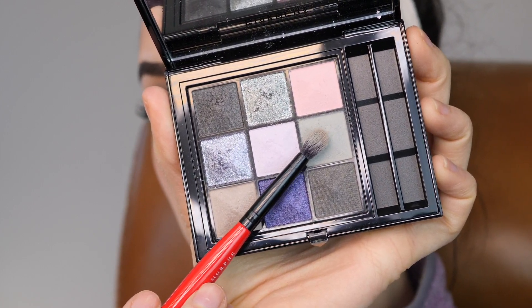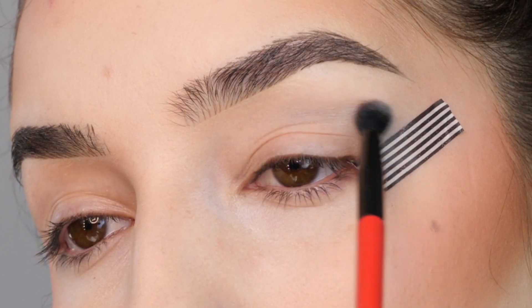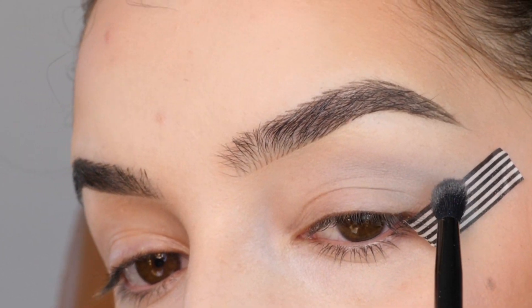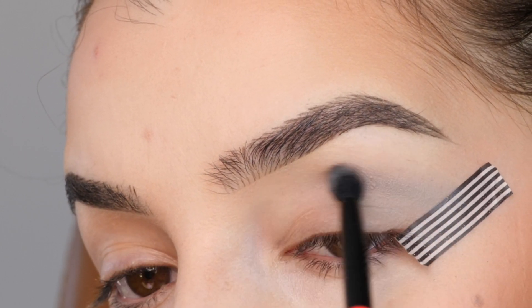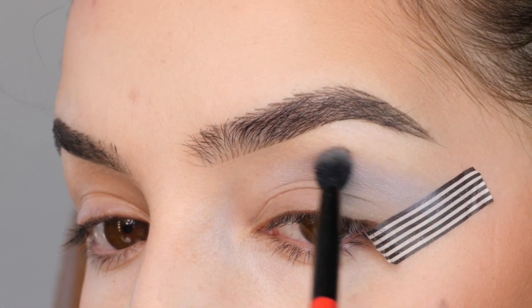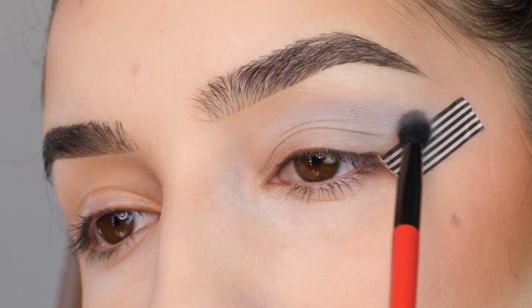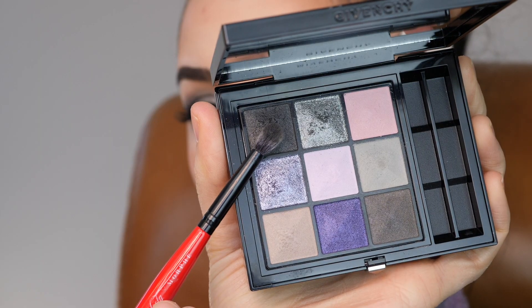I'm starting out with this gray on a fluffy brush and applying that into my crease. I placed a piece of tape in the outer corner at the same angle of my lower lash line. Just blending out the gray a little bit onto the lid and filling in that outer third, blending out that top edge, and building up the color slowly. This is going to be our transition shade.